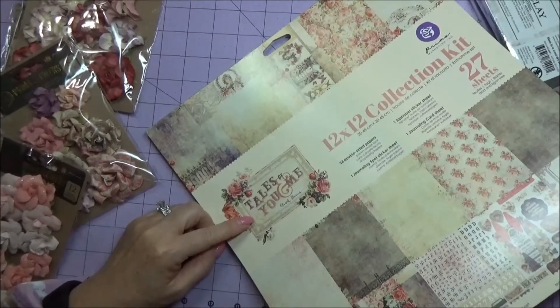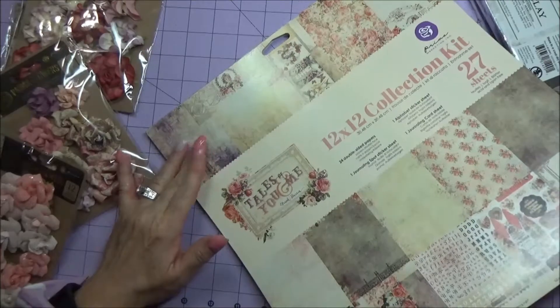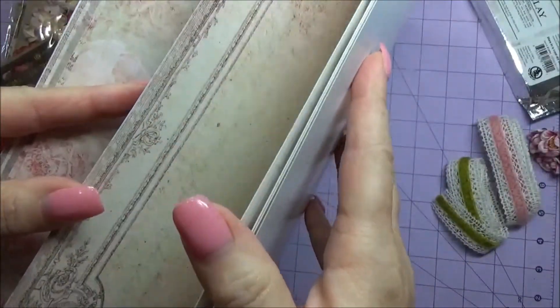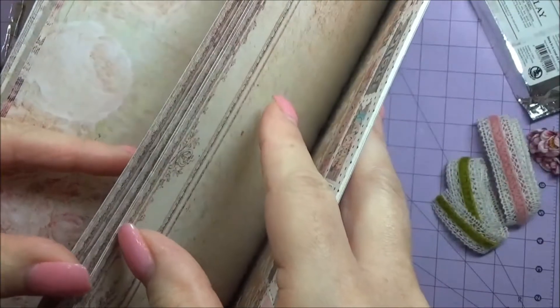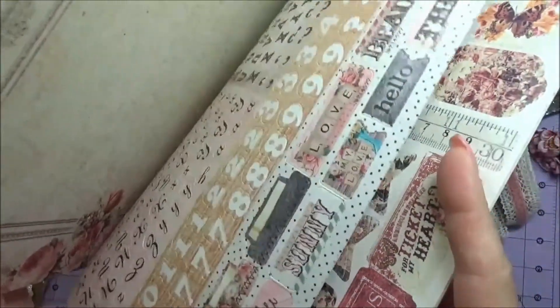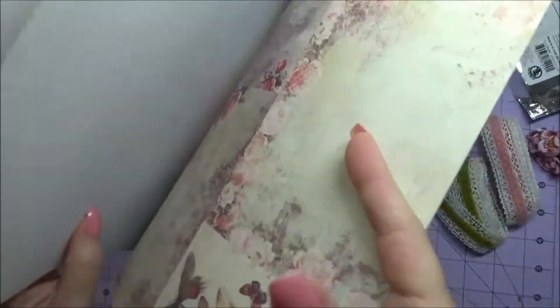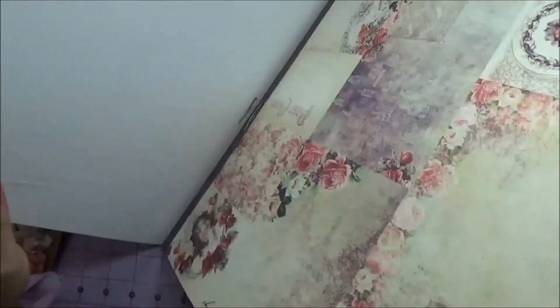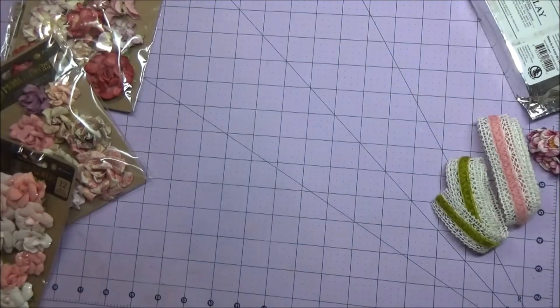The papers are double-sided, so you get several of each design. It also comes with this alphabet sticker sheet with great tabs, a sticker page, and journaling cards - just lots of fun. I don't think she's carrying that anymore so I had to get it while I could.